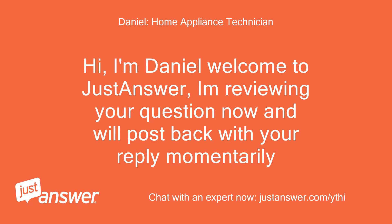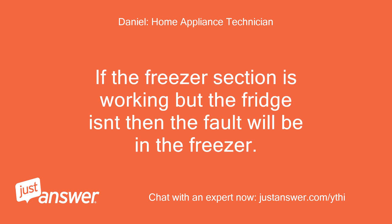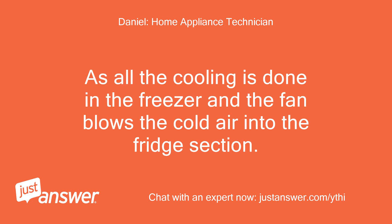Hi, I'm Daniel, welcome to Just Answer. I'm reviewing your question now and will post back with your reply momentarily. If the freezer section is working but the fridge isn't, then the fault will be in the freezer, as all the cooling is done in the freezer and the fan blows the cold air into the fridge section.